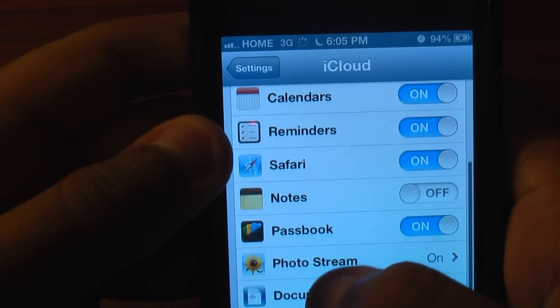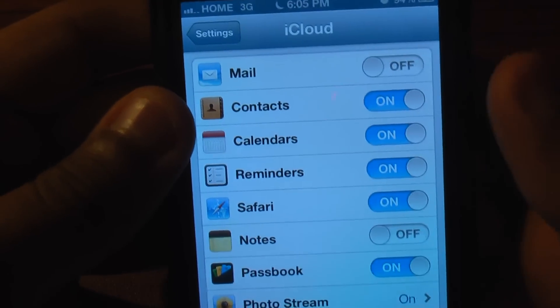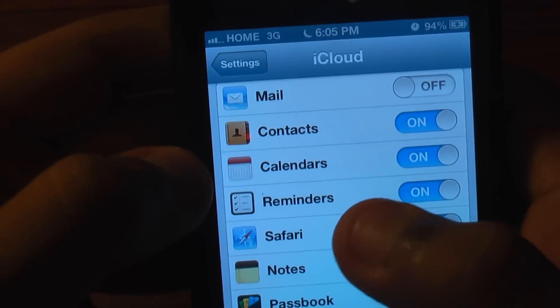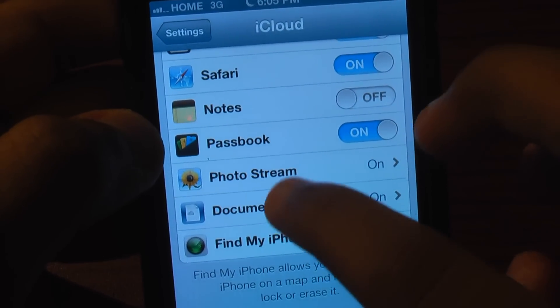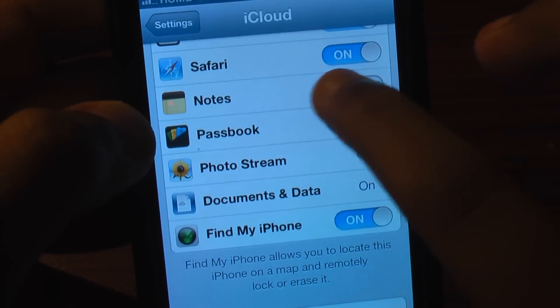You're going to scroll down and make sure that what you want to be saved is selected. So my contacts will be backed up, my calendars, my reminders, my Safari data. My notes are not set to sync right now, but I can put it to sync notes.